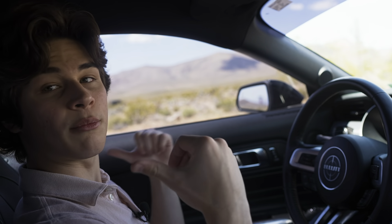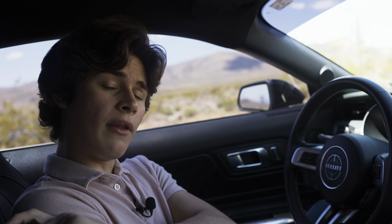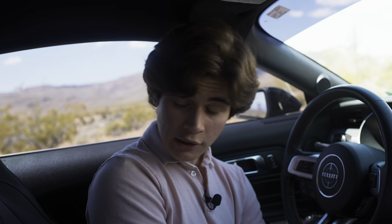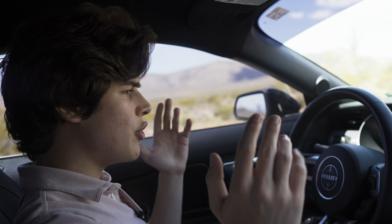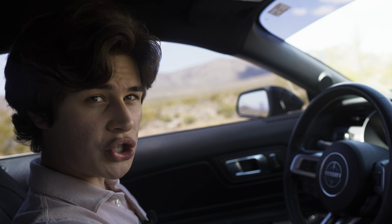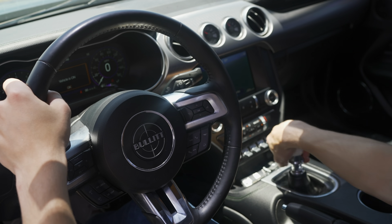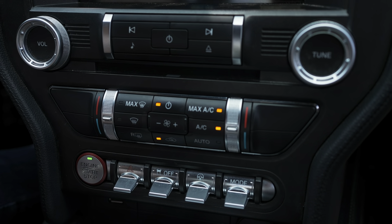I'm sitting in Recaro bucket seats, which you can get on any Mustang but are available on the Bullitt as well. They don't come with heated or cooled seats, but they're comfortable and hold you in place well. On the Bullitt you also get green Recaro stitching instead of white. The only transmission option is the six-speed manual, and instead of the standard chrome-and-leather shift knob you get a cue-ball style knob that's nice to hold.